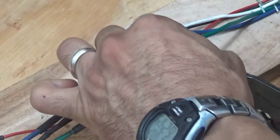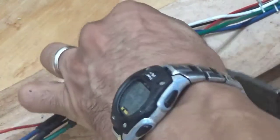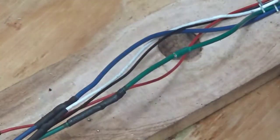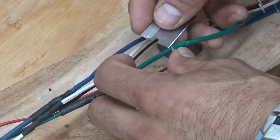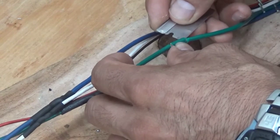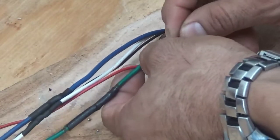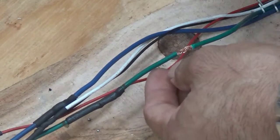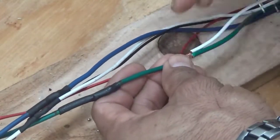I'll use a wire stripper and dig in about a quarter inch away from each other. I'll cut into the insulation. I dug in enough to where it exposes the copper on those two slits. Then I'll take a razor blade, preferably a brand new razor blade, and I'll cut across it. Then I'll just peel the insulation out.